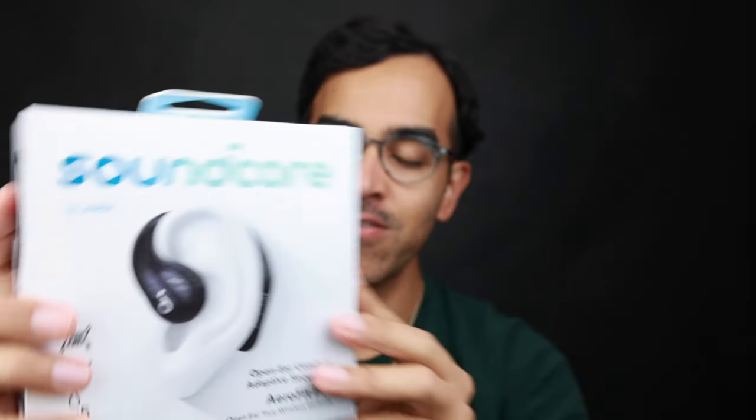Back at it again with another product from Soundcore by Anker — these are the AeroFit Pros. There's one major thing about these that I absolutely love, and it's probably obvious already, but there are also two things that really make it hard to justify the price. This is going to be my full review. I'm going to keep it short and simple because this was an easy product to test, and there wasn't much on the technical side to cover.